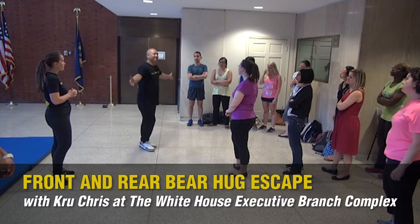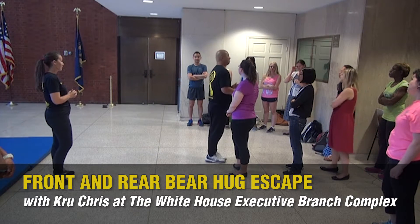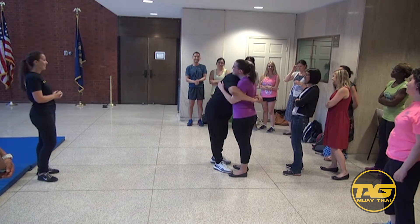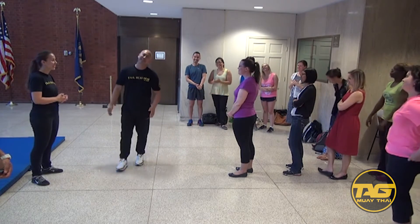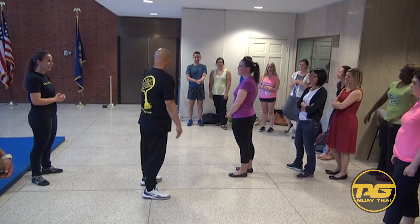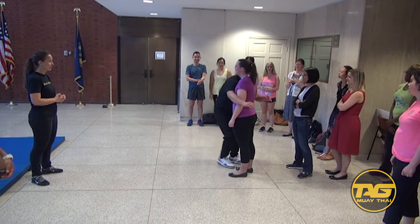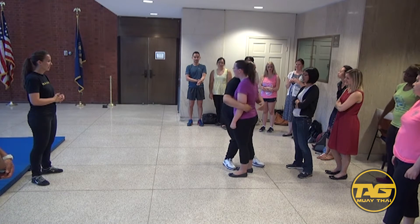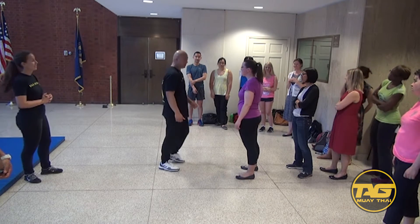Now what happens if somebody grabs you? I don't really think anybody should have grabbed you with a bear hug, but what is the basic defense for that? If the guy is out to the side, right over here, what are you going to do? Headbutt. Good, so that's what we're talking about — headbutt. So what you got is a headbutt on there.